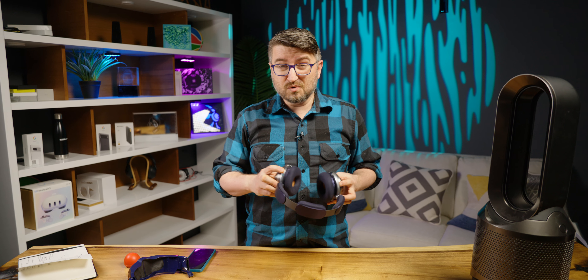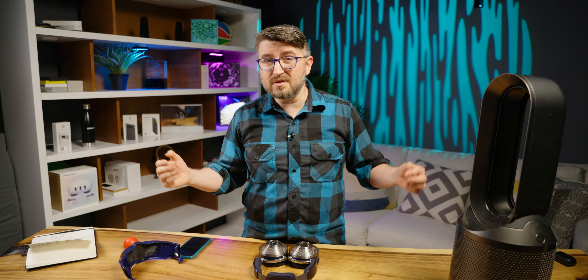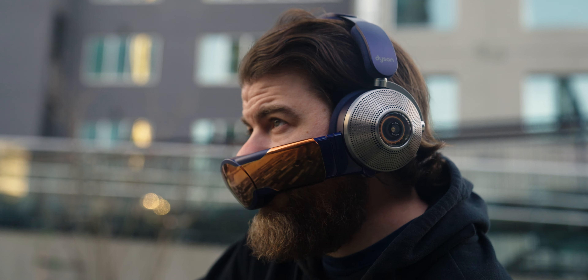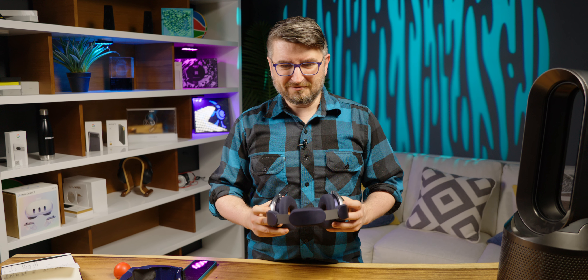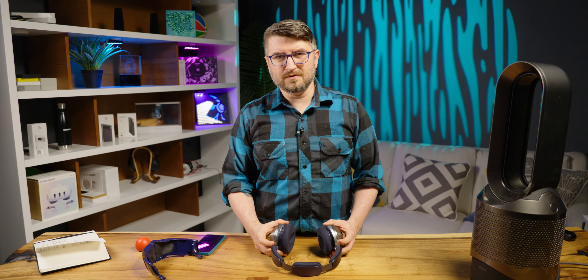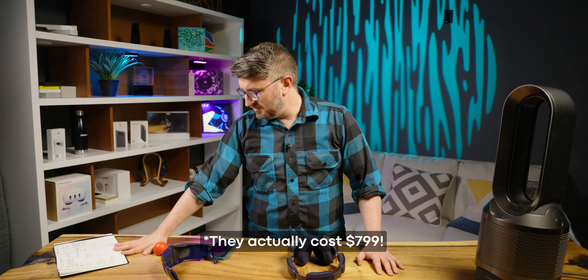If Dyson had just made headphones and were able to focus on reducing the mass and not use so much metal, they could actually have a hit on their hands. But it's very frustrating to see products like this because of what could have been. That's why we can't recommend these ever to anyone — and it is the first time I've ever done that with a set of headphones.